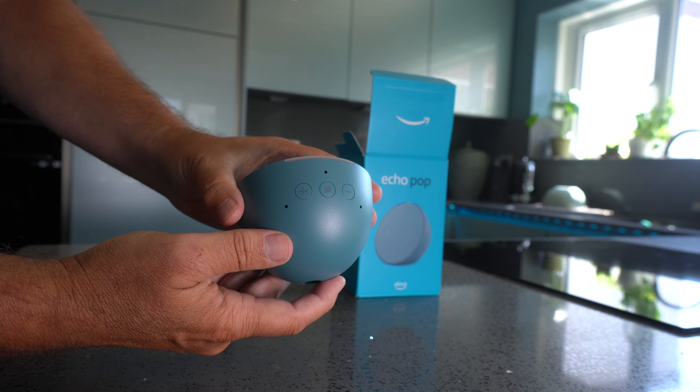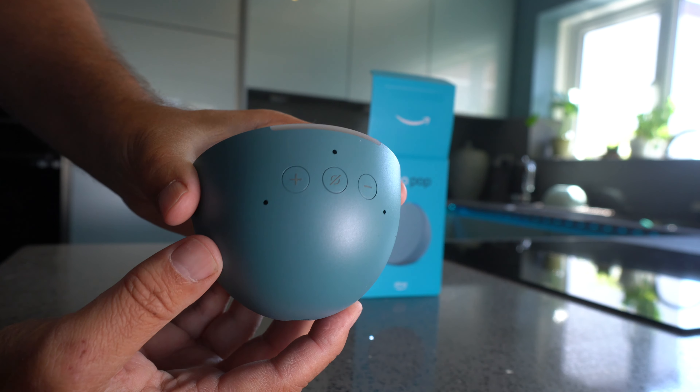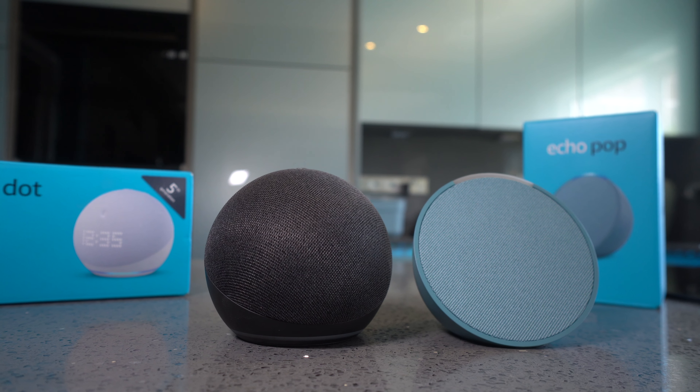With the Echo Pop there's just three buttons on top — the volume controls and also the mute button. There is no action button this year, and there are three microphone sensors.